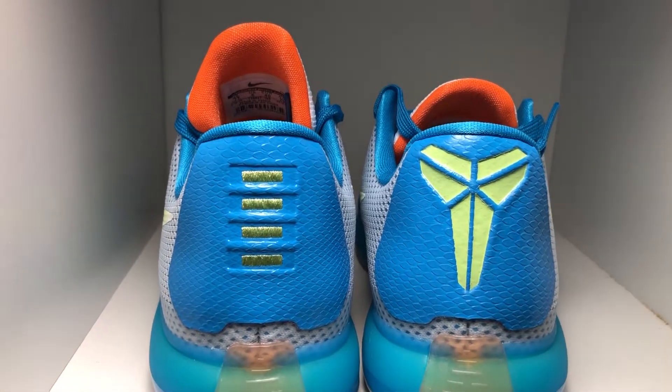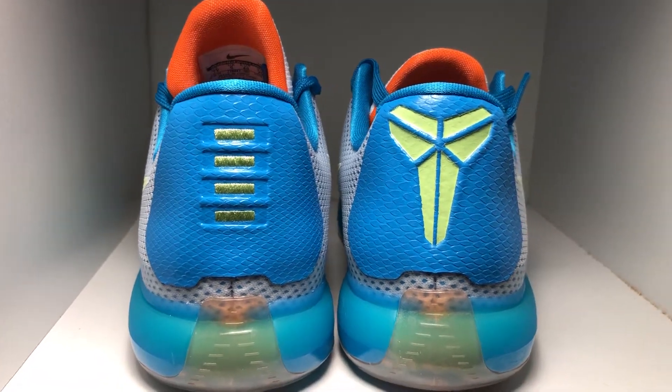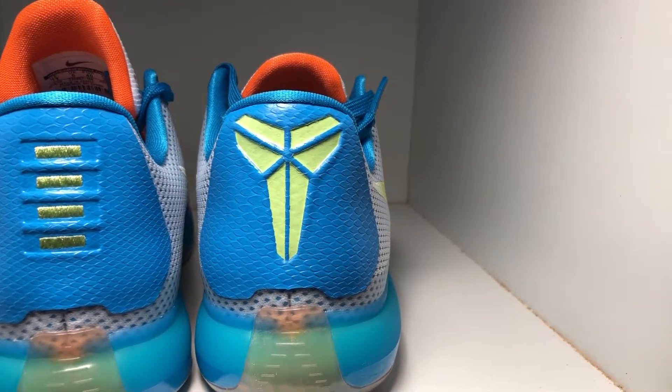One of the new additions to this shoe is a counter that they put in on the outside, so whenever you're running and playing basketball it'll catch your foot and keep you — hopefully — from rolling your ankle.